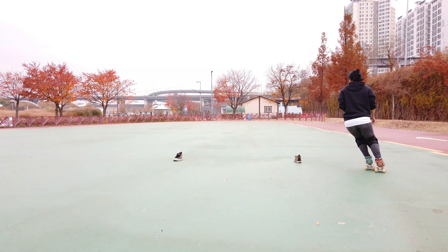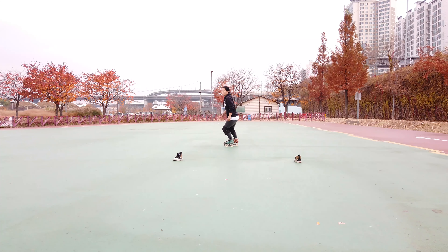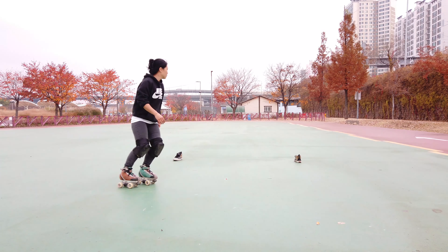Another way to practice leaning is doing it while skating in a circle. You want to lean into the circle and propel yourself by pumping with the outside leg.